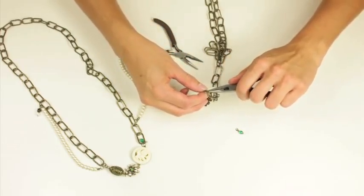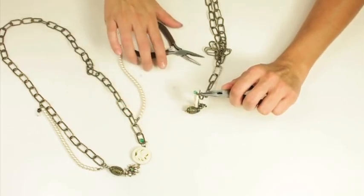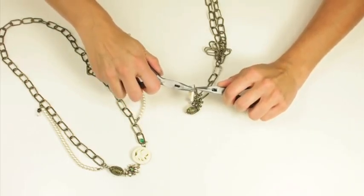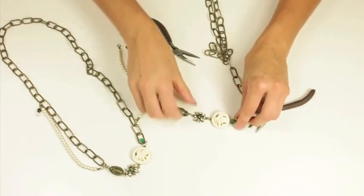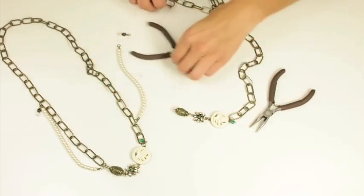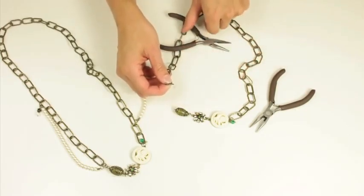Oops, let me try that again. So I'll add that and close the jump ring, and then I'm going to connect that to the other side with the jump rings.